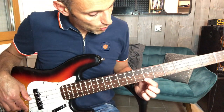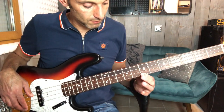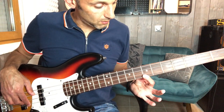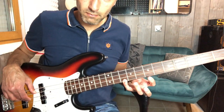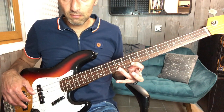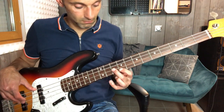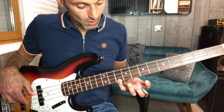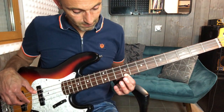Alors, la suite. On va partir ici sur le Ré, Mi, Fa. Un doigt par case. Ça fait Ré, Mi. Ensuite, avec l'index, on va chercher ici le Mi, puis le Ré.